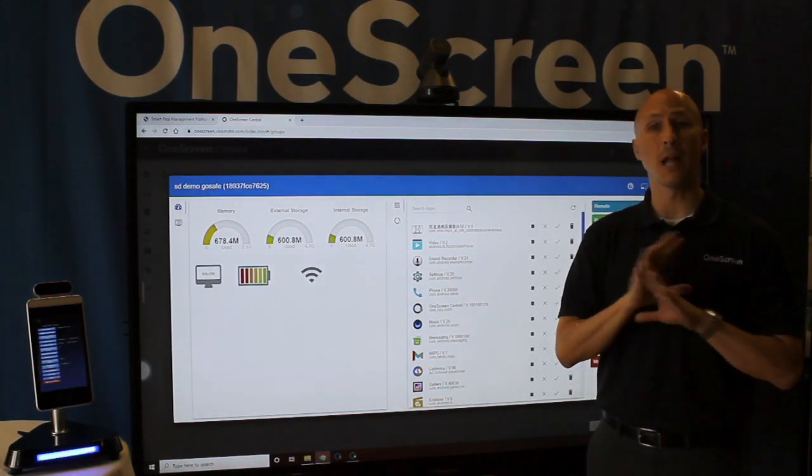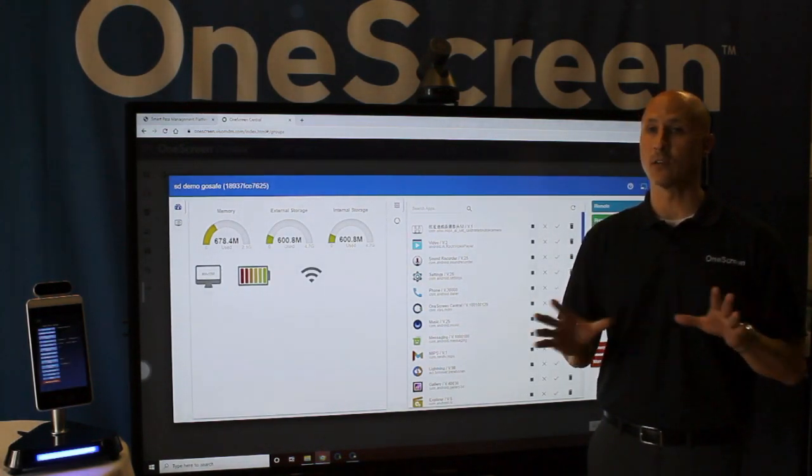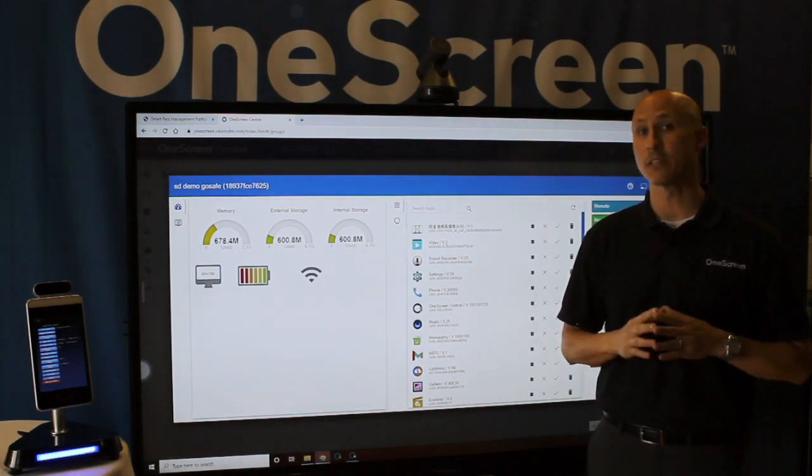With OneScreen GoSafe, we have a lot more to offer and welcome you to schedule your live online demo with our sales team today. Thanks so much for joining us.